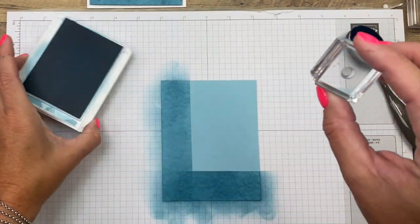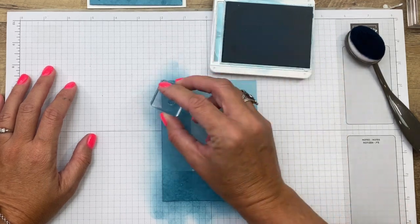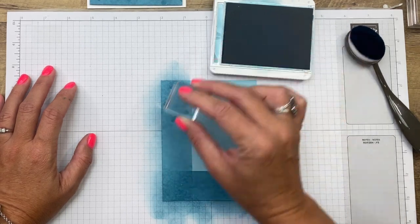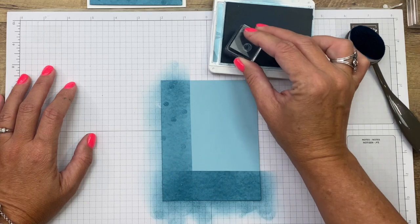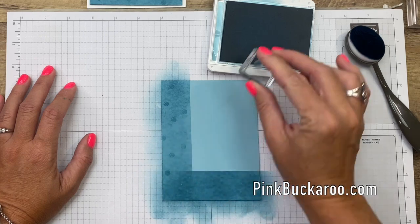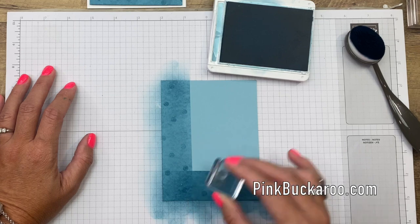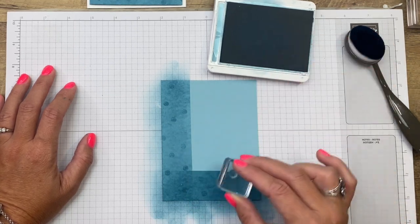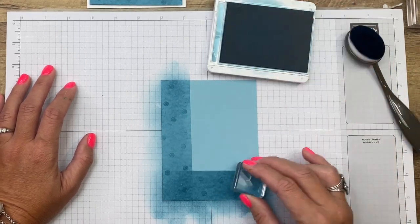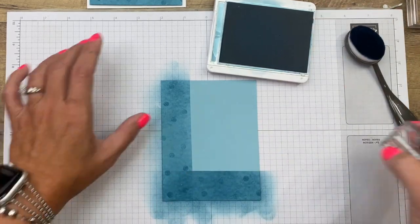Now I'm going to take that polka dot — remember the polka dot from the Penguin stamp set — and I'm just going to add in the same color some polka dots, just doing them sporadic, not really in a pattern. Honestly, I think I need to re-ink my ink pad now; it's kind of light. When you use a blending brush, you use lots of ink. Let's do a few more over here and in the corner.